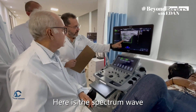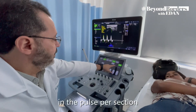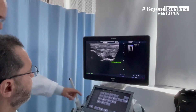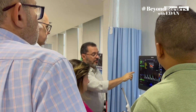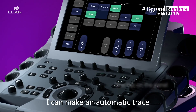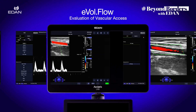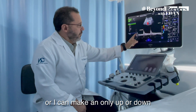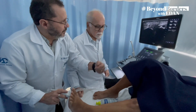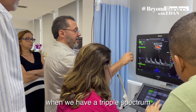Here is the spectrum wave. We can work on the spectrum wave in the pulse per section. I can make an automatic trace, or I can make a manual trace, or I can make only up or down, or both when we have triple spectrum.